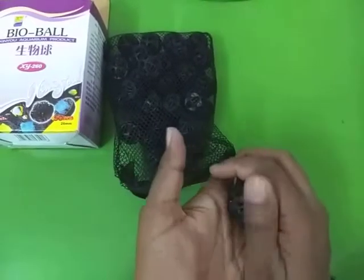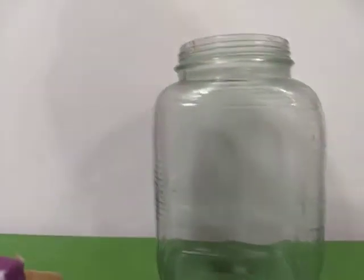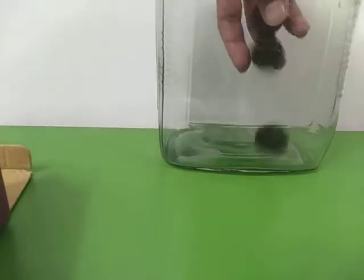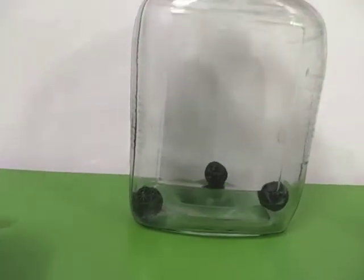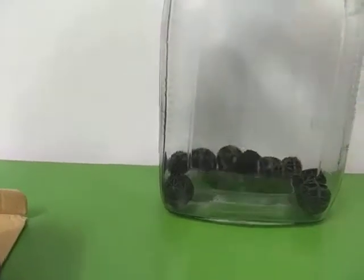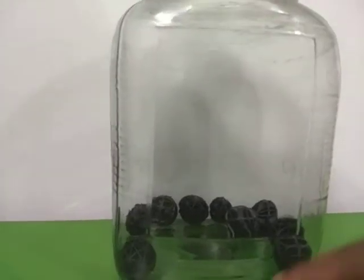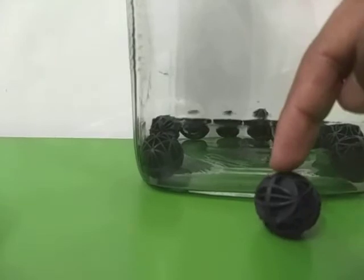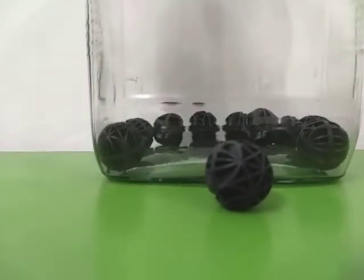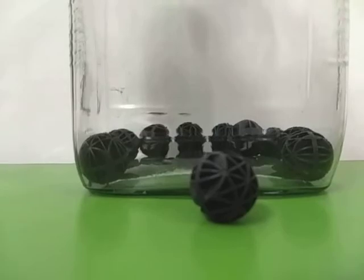For demonstration purposes I'm going to use a small container to show you what you can do with bioballs. I have a glass container in front of me and you can simply take the bioballs and throw them in like that. The first time, bioballs may float in your tank but eventually they will sink down. As your fish produces waste, the leftover food will also sink down and get trapped inside the bioballs. Eventually beneficial bacteria will start growing and decompose the waste — that's how bioballs work.